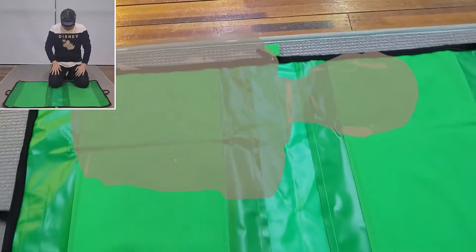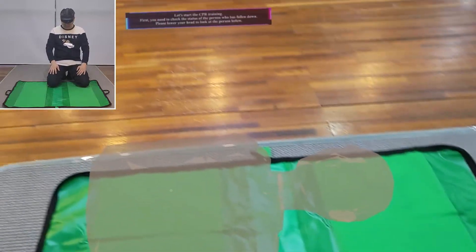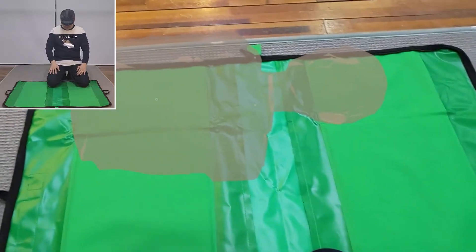Let's start the CPR training. First, you need to check the status of the person who has fallen down.